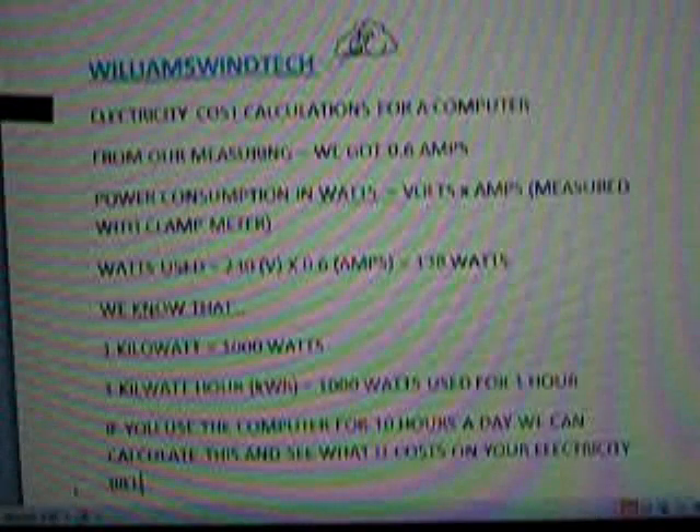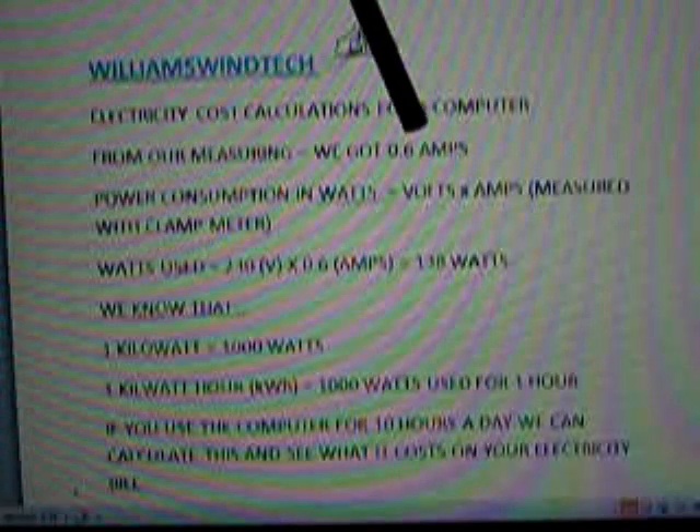Now the computer has started up it's jumping around: 0.58, down to 0.4, back up to 0.6, 0.4, 0.79, 0.5, 0.59. For calculation purposes we'll call it 0.6. From the measuring we got 0.6 amps.